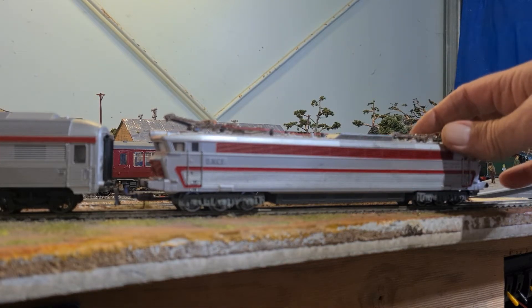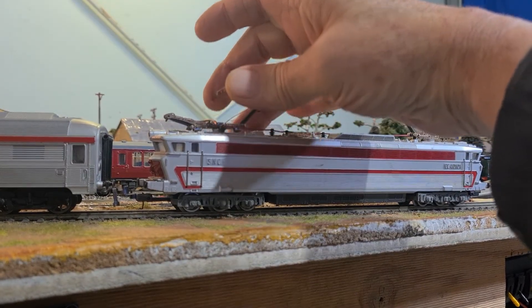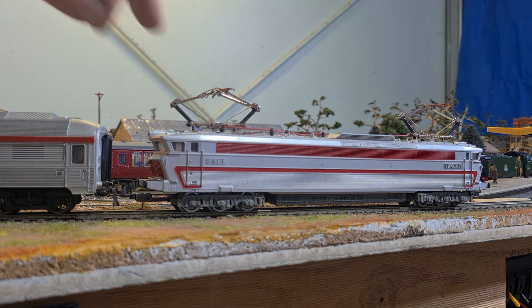The thing about the pantographs too is that this was a kind of quad system. The French had to utilize each of those pantographs for different countries depending on what phase electricity they were using. For example, France and Belgium were different back in the 60s, same with the Netherlands. So they would be able to set the pantographs up so they could travel through each country's electricity system. It took a bit of engineering, but they were designed specifically for that purpose so the engine could be used throughout all countries.